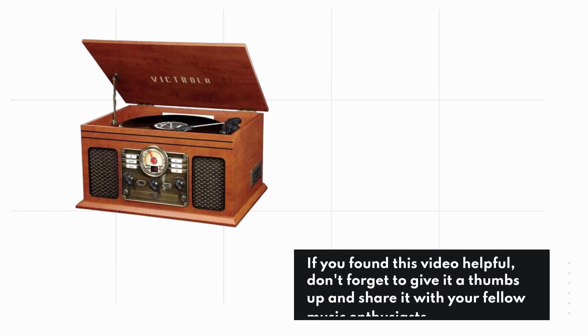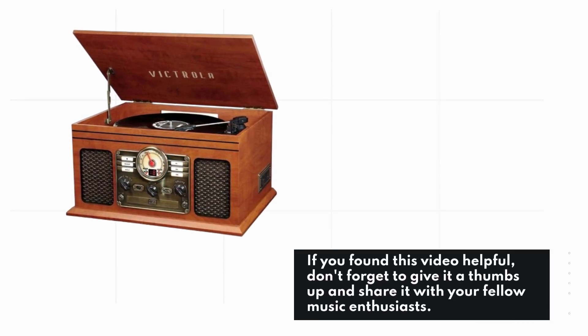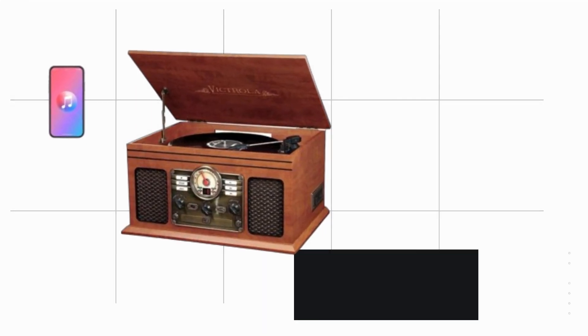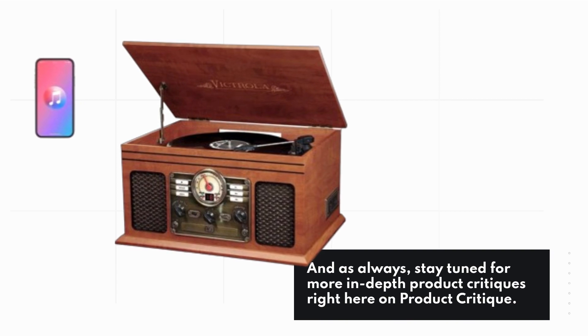That's it for today's review. If you found this video helpful, don't forget to give it a thumbs up and share it with your fellow music enthusiasts. And as always, stay tuned for more in-depth product critiques right here on Product Critique.